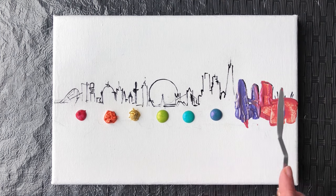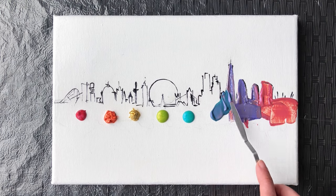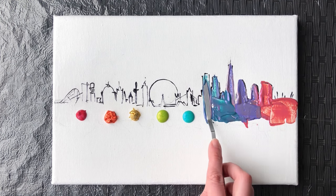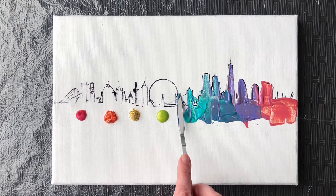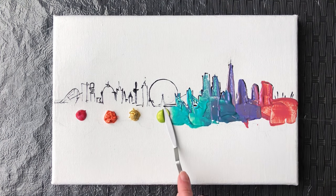If you want to know how to always choose the perfect color combinations for your paintings, learn how color influences us, how to find the right place for your masterpiece, and also watch an easy abstract acrylic painting tutorial, then you can find all of the above in my video by clicking on the link.